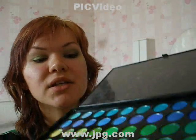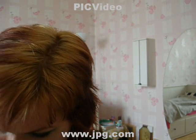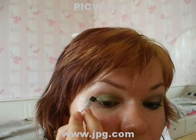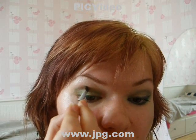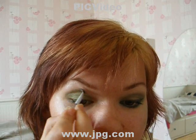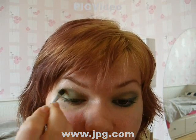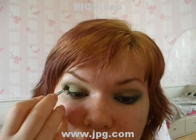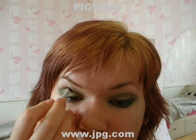And now you're taking the darker green with some golden undertones. You apply it on the crease, on the outside of your crease, and only halfway to the middle of your eye like that. You don't apply it too much, so the makeup doesn't look too dark and too heavy.